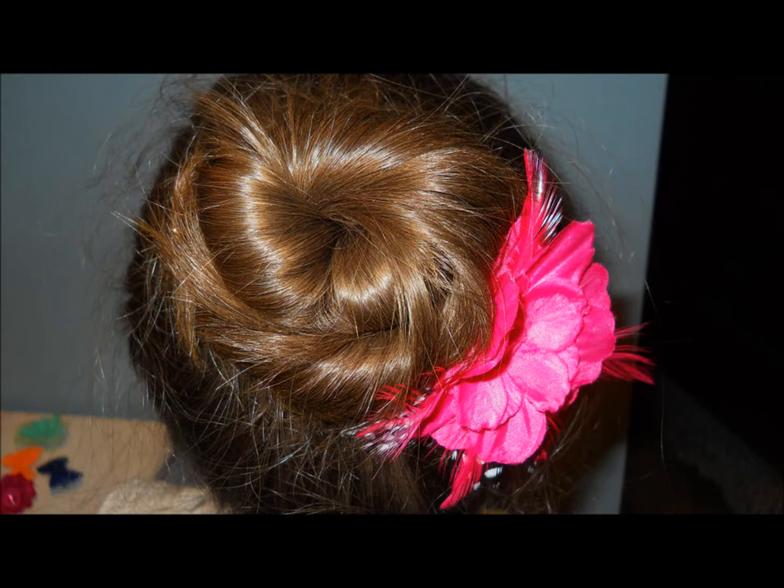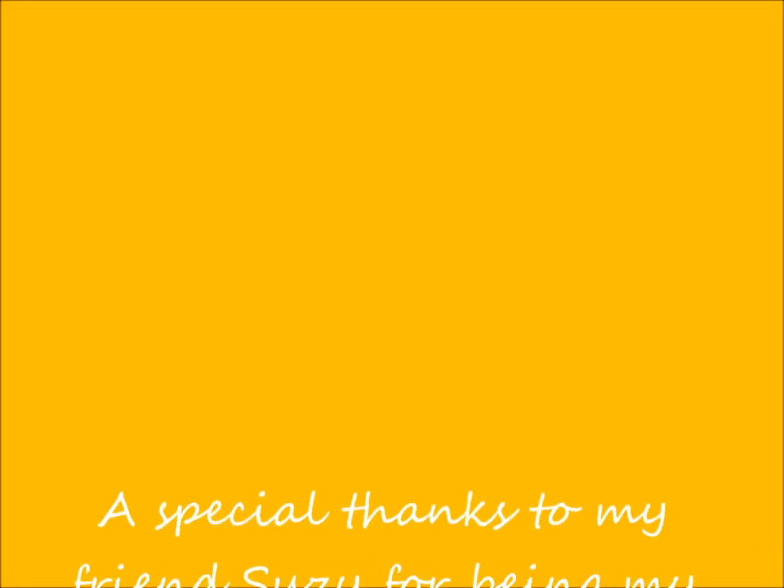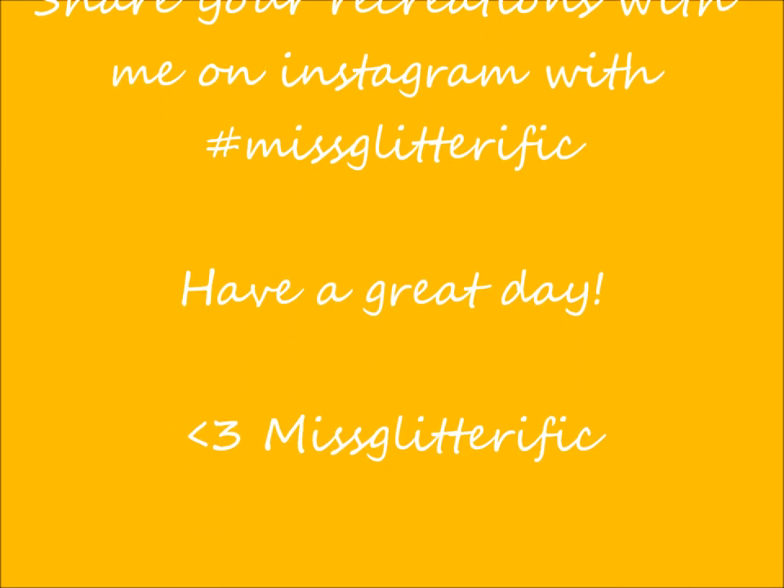So this was my finished product after I added a flower. I think it is super pretty and it looks very twisted and cool. A special thanks to my good friend Susie for being my hair model today. I will see you guys next time. Bye!